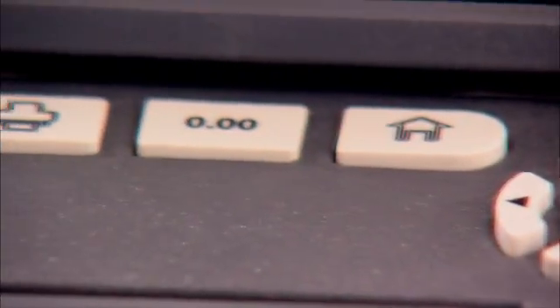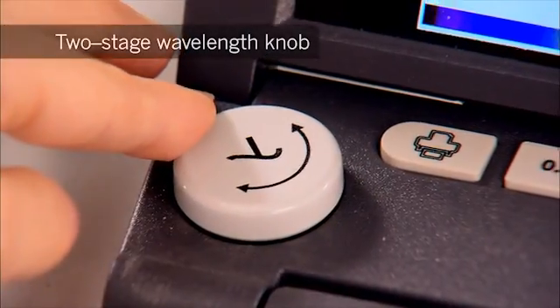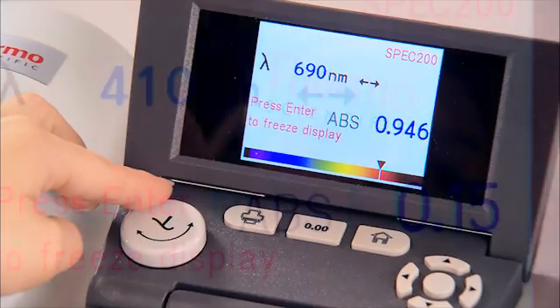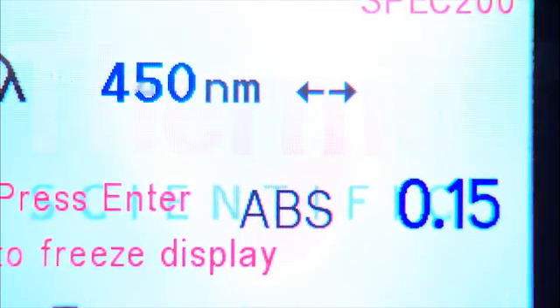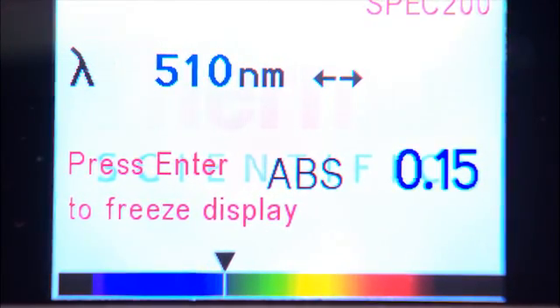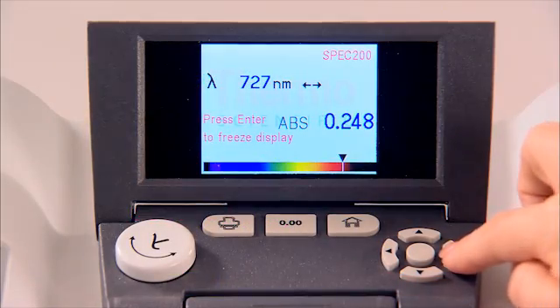The controls blend the modern and the familiar. The two-stage wavelength knob makes it particularly easy to set up the wavelength in an experiment. Modern live display mode shows wavelength and absorption, and the spectrum display helps students make the connection between numeric wavelength and the color of the light absorbed. You can also adjust wavelength with the keypad controls.